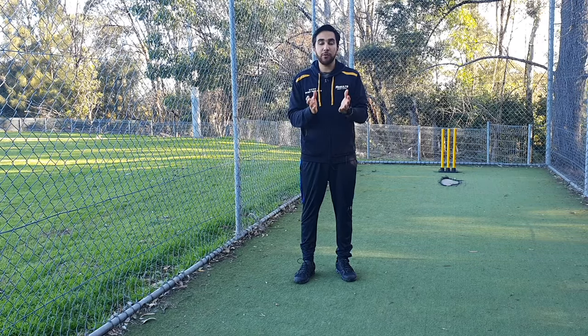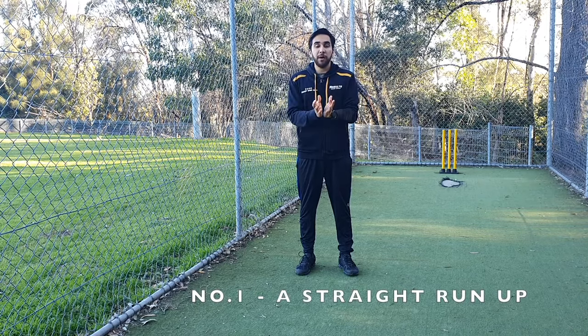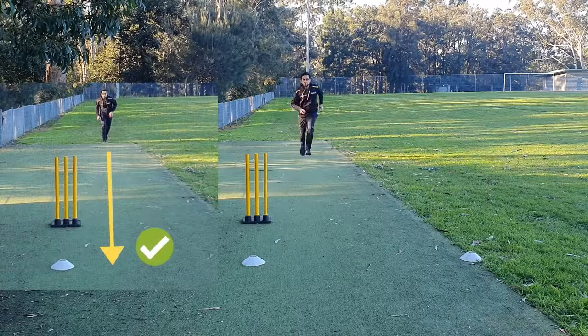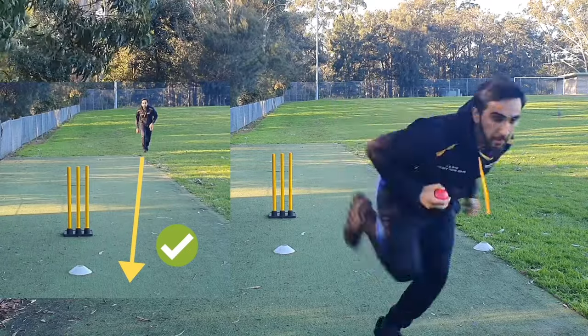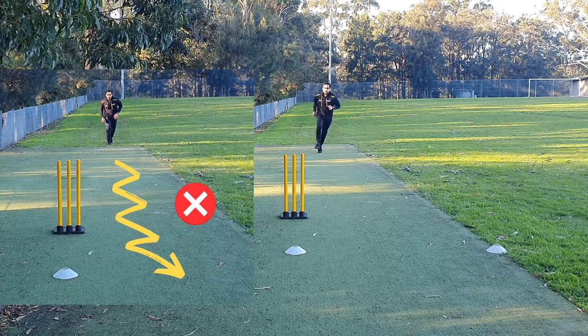Number one: a straight run-up. A straight run-up means the bowler runs in a straight line. This can be a straight line parallel to the pitch, or a straight line from an angle, which is also fine. What is not fine, however, is a wobble run-up or a zigzag run-up.